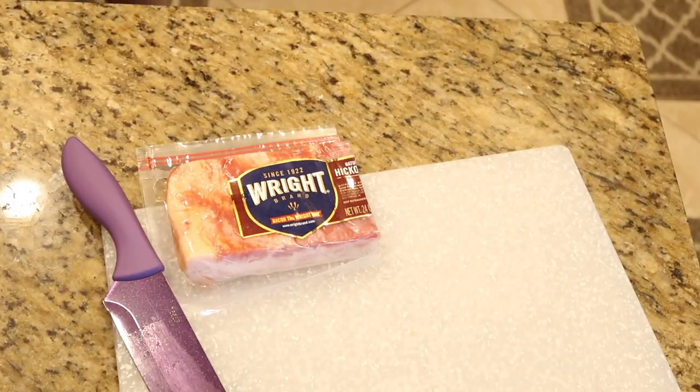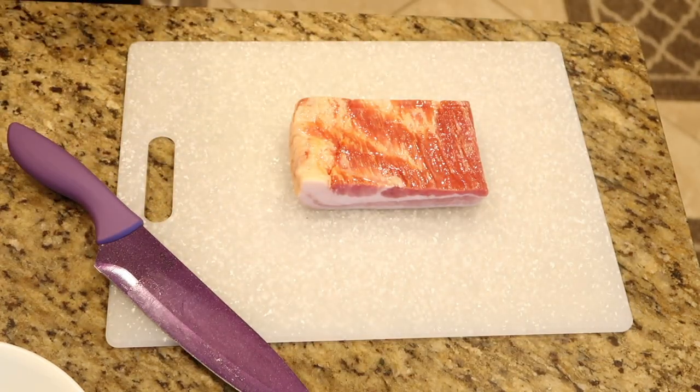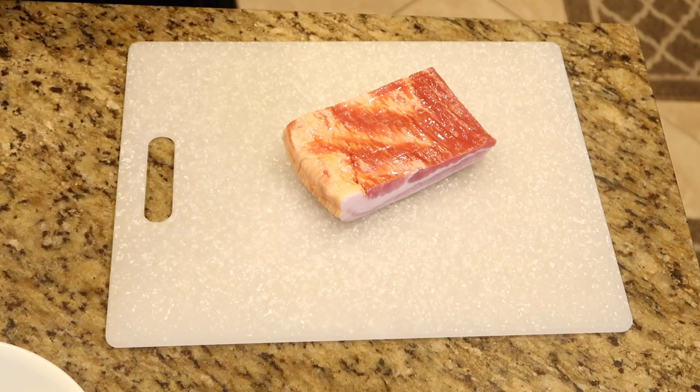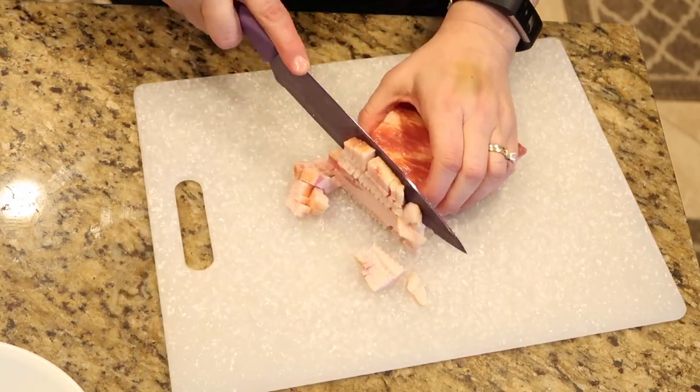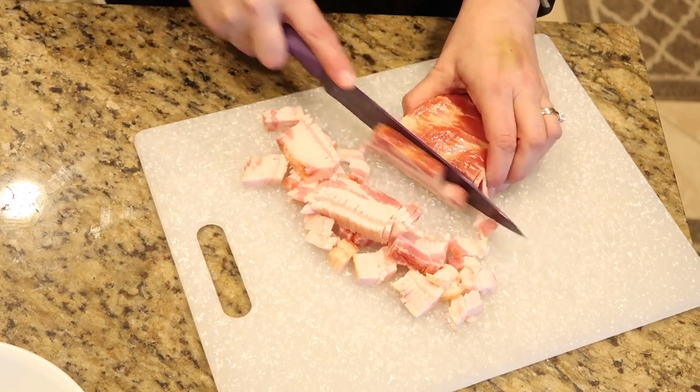Now I'm going to take the bacon and cut it crosswise to make little pieces that we're going to end up sautéing in the Instant Pot.